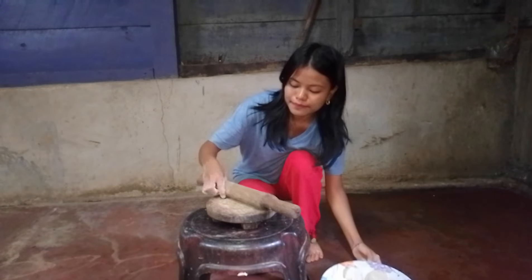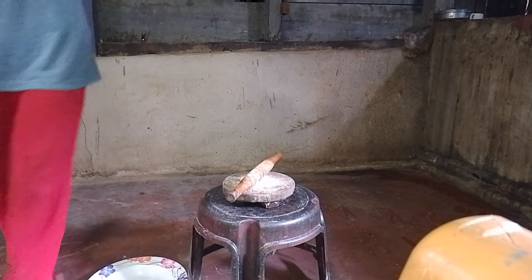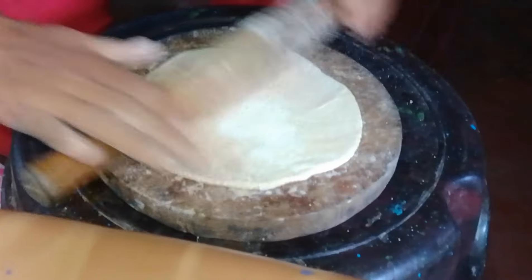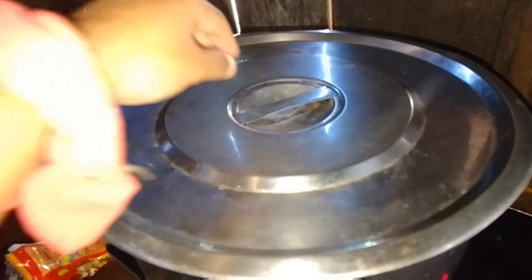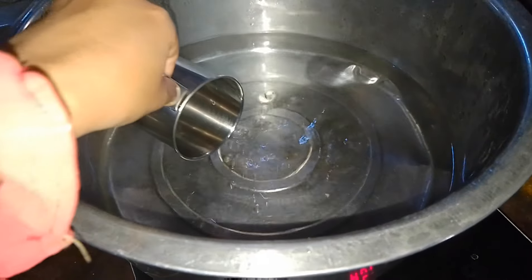Now I'll make this into a round shape. I'm not good at making this in a round shape, but I will try it. Okay, it's done. So I'm going to check whether the water is boiling or not. OMG, the water is boiling like anything. I'll take two cups of water from here.